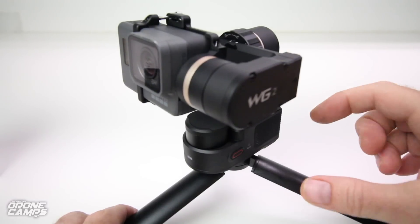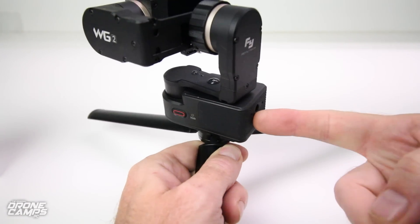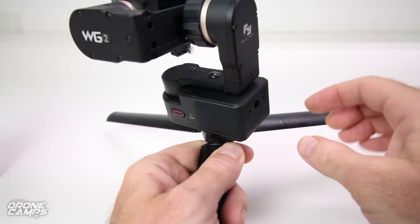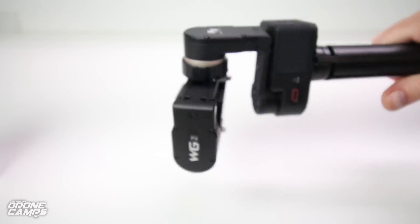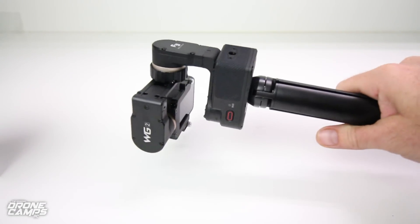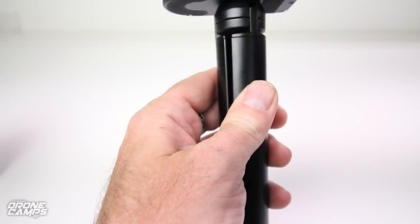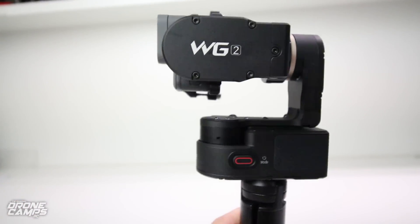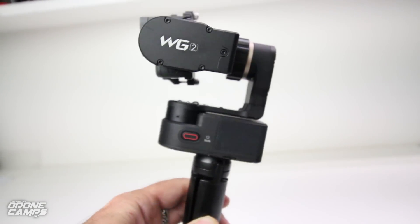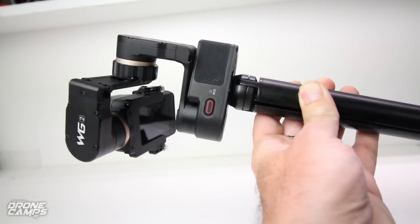It does have two mounting points. If you want to use any GoPro accessories, you have one back here on a horizontal and a vertical mount point. You can tilt this and use the gimbal on a horizontal axis or tilt it to a vertical position and it'll actually work in that orientation. Either way you go, you have three-axis stabilization.